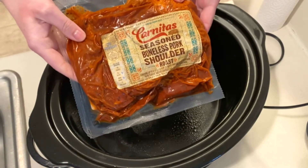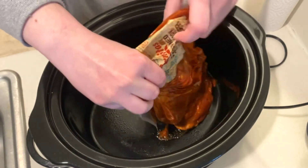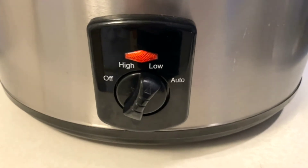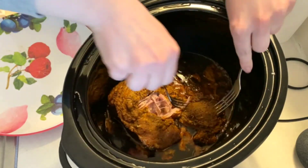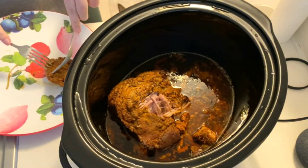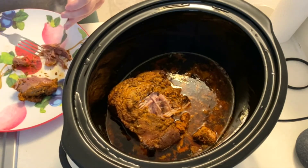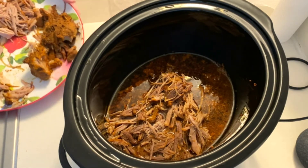To a greased slow cooker I'm adding this package of seasoned pork carnitas from Aldi. This will cook on low for 8 to 10 hours. Once the meat has cooked through and is fall-apart tender, I'm taking it out of the slow cooker and shredding it. After it has been shredded, the meat will go back into the slow cooker to absorb the juices.